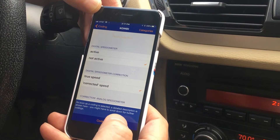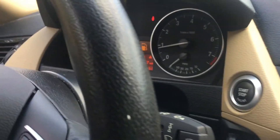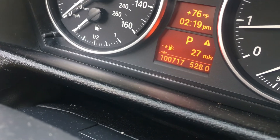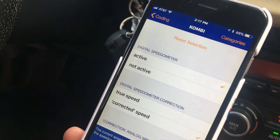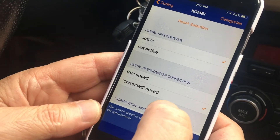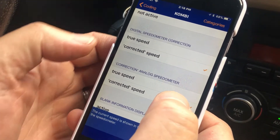Click OK and you can see the different available coding options. The first one is Digital Speedometer, which is not active. What that does is add a digital speedometer in the cluster. Currently we have range till empty, a blank spot, average miles per hour, miles per gallon — and that's it. If we make this active, after coding we'll have an option showing vehicle speed digitally. The next option is Digital Speedometer Correction.